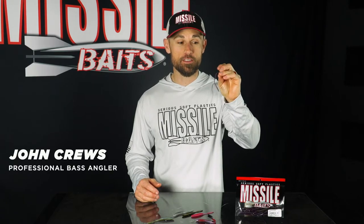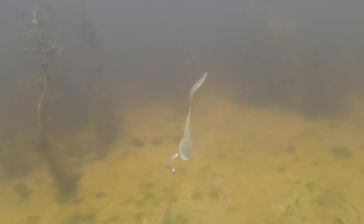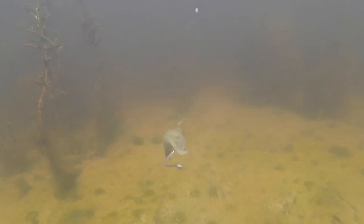This is the Bomb Shot by Missile Baits, a four-inch drop shot designed worm that will not stop moving underwater. I designed this bait exactly for finesse drop shot applications going after all types of bass — smallmouth bass, largemouth bass, spotted bass. They all love a finesse bait on a drop shot and this is exactly what I designed it for.